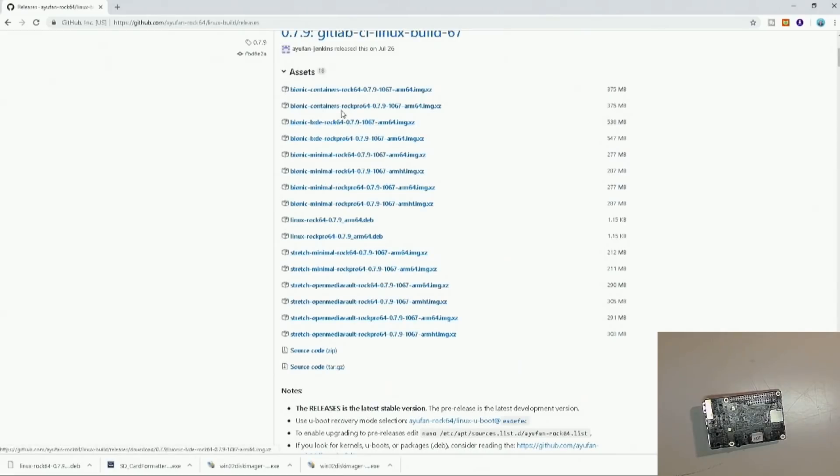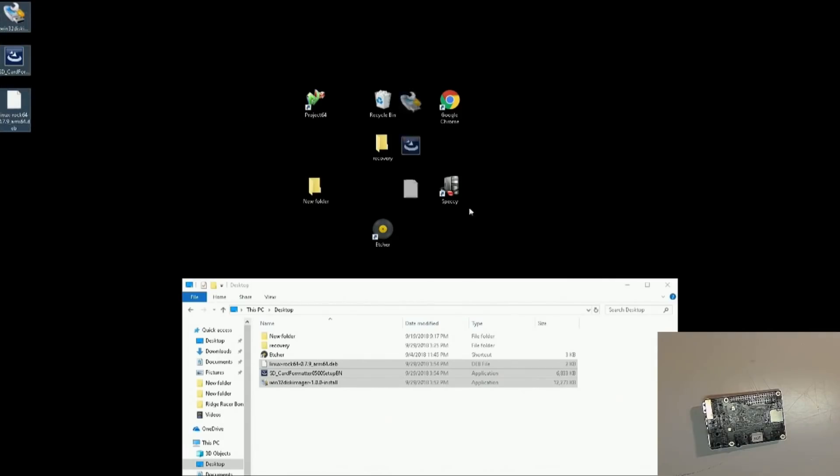We're going to use the Bionic build. This one looks like a good one — Bionic LX DE. We're not going to go with minimal; we want to test this board. We don't want to baby and pamper it, so let's give it all we can give.